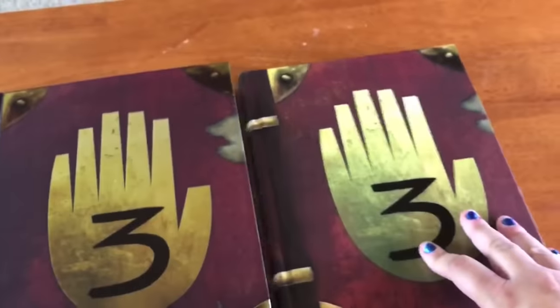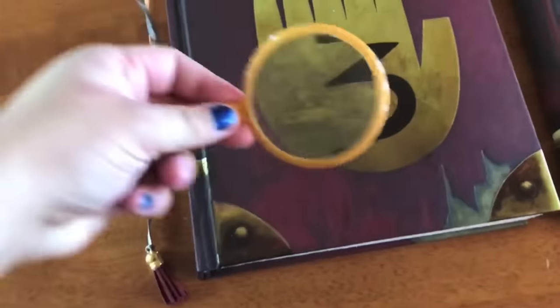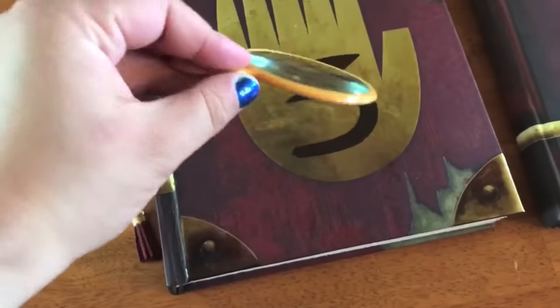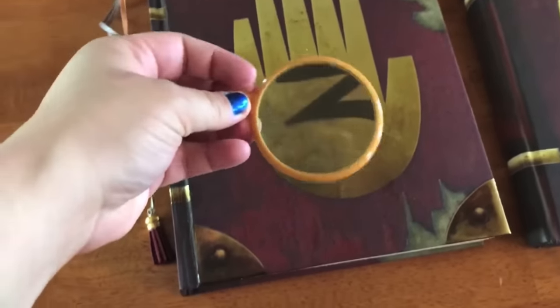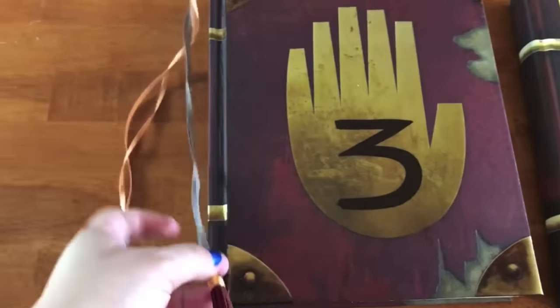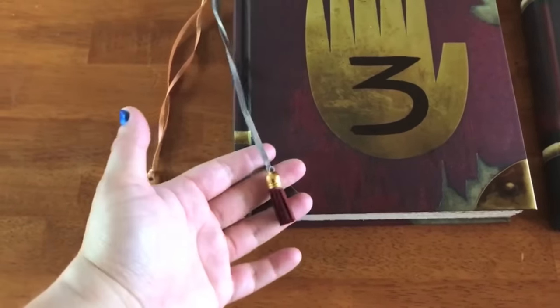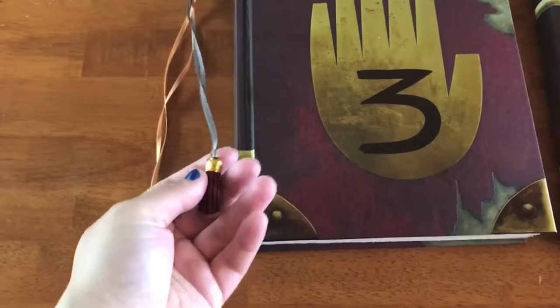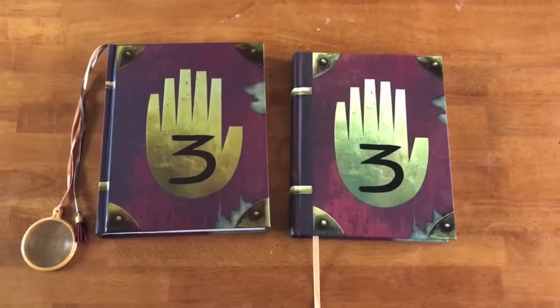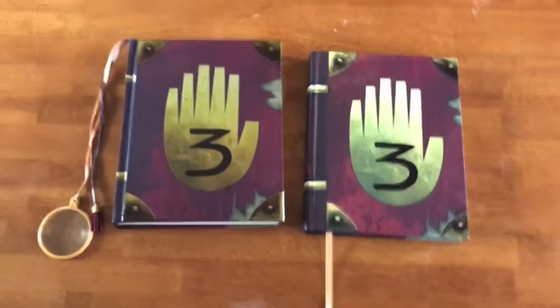As advertised, the limited edition comes with a working monocle — an actual magnifying glass — in case anyone starts making deals with demons and their eye starts bleeding. It also comes with a nice little bookmark on a gray silver string with a tassel on the bottom. The standard edition just has a regular bookmark. Those are the differences on the outside of the journal.